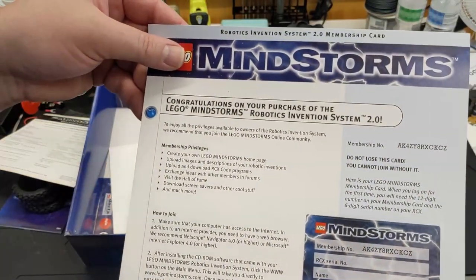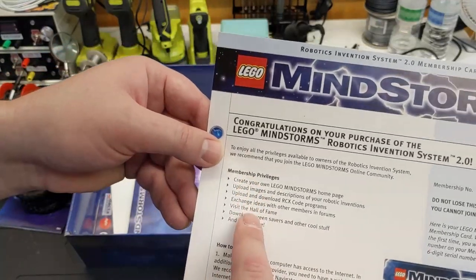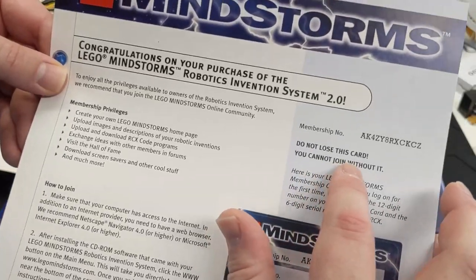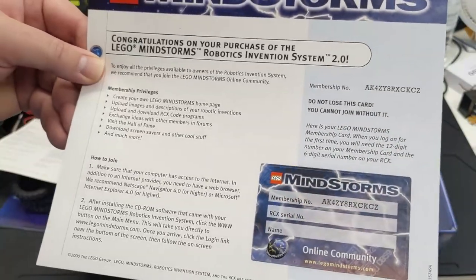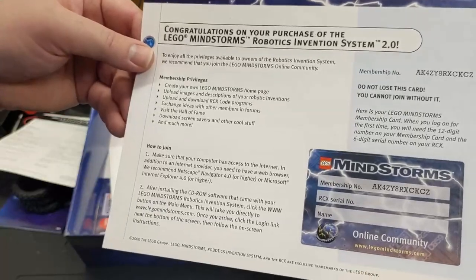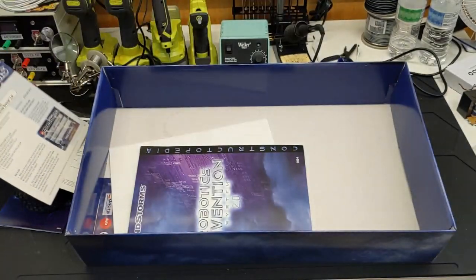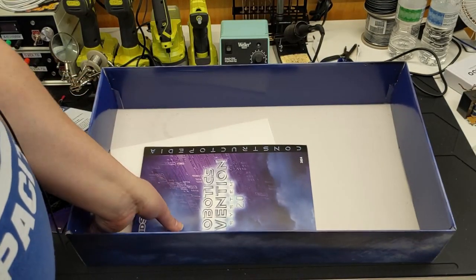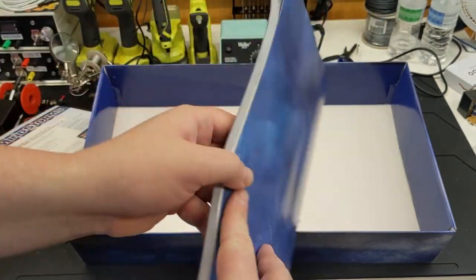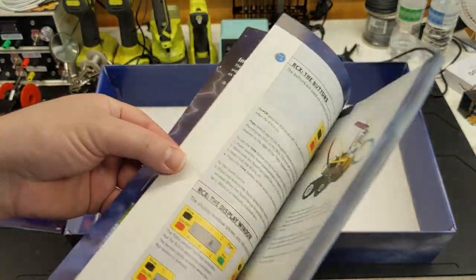'Congratulations on your purchase of the LEGO Mindstorms Robotics Invention System 2.0' — membership privileges. 'Do not lose this card; you cannot join without it.' I need to get this filled out and sent off. Of course you have the Constructopedia, and the instructions.